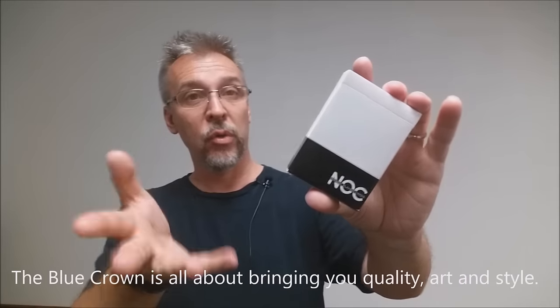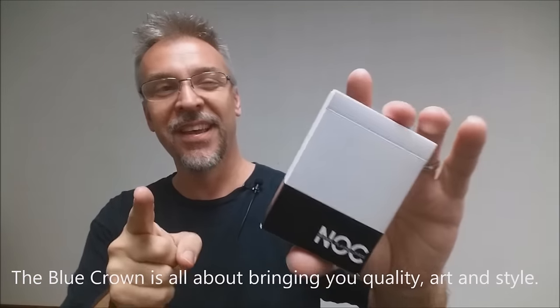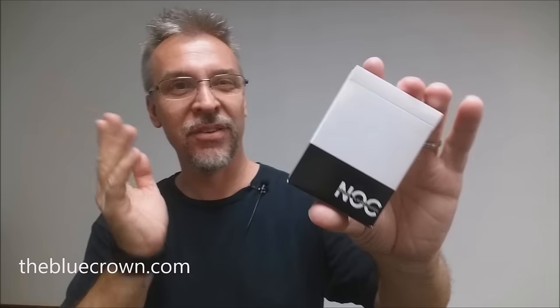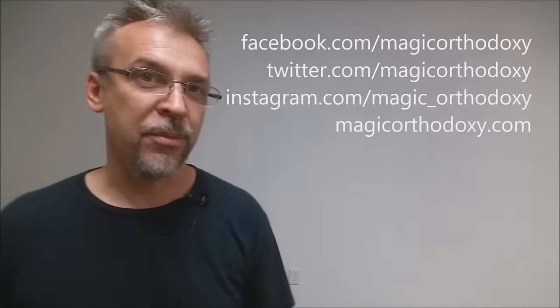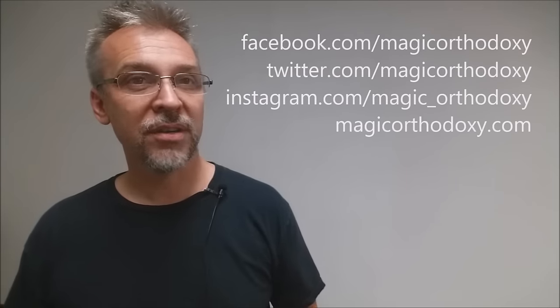All right, 21 original decks for the Blue Crown — no copies, no duplicates. So hey, run out to the Blue Crown, check them out. Look at some of their decks and pick yourself up a deck of Nocts. As always, we recommend you like this video so other people can find it, and subscribe to this channel to stay up to date on the latest in cards and card magic. Follow me on social media: facebook.com/magicorthodoxy, twitter.com/magicorthodoxy, instagram.com/magic_orthodoxy, and find more content at magicorthodoxy.com. Thanks, bye.